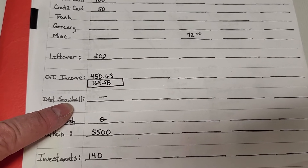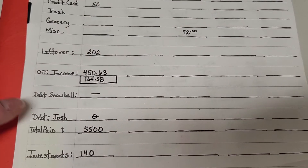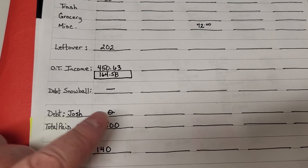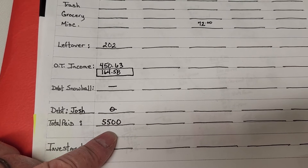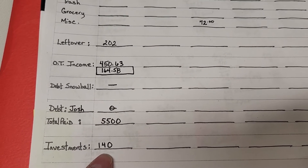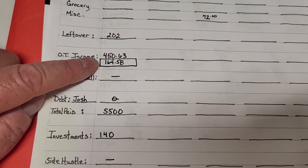Nothing in debt snowball this week because most of our bills come out in the very first week of the month. The debt we're working on is a loan for my brother and we didn't pay anything, so the total we've paid so far is $5,500. Investments in my Robinhood are $140, and that was out of my overtime as well.